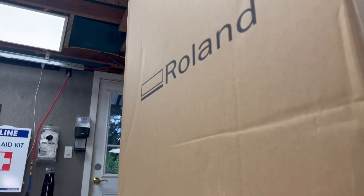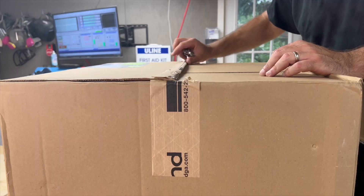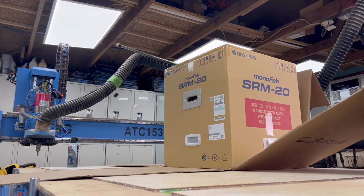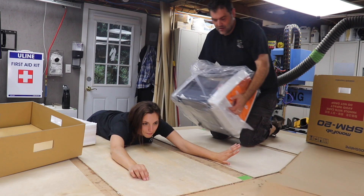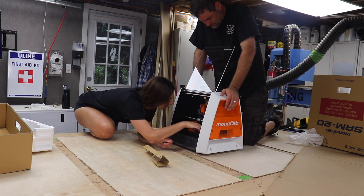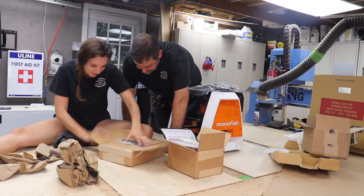A package arrived on our doorstep. Guys, what's in this box? It's the Roland SRM20, which is a desktop milling machine. There's a bunch of other stuff in the box too: composite for milling, bits, different clamps and accessories. This is gonna be fun.